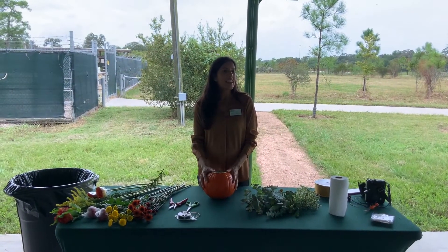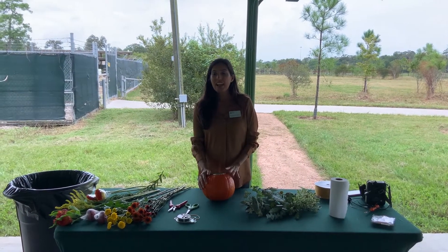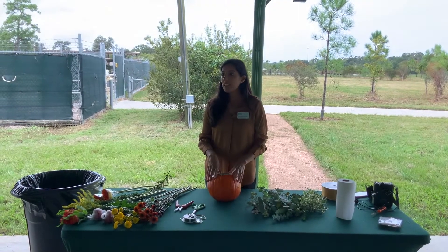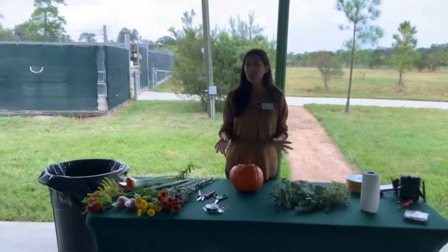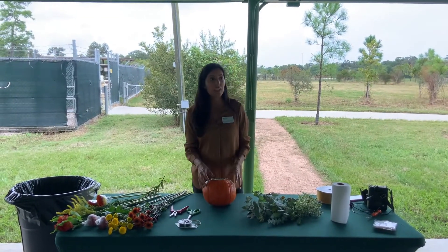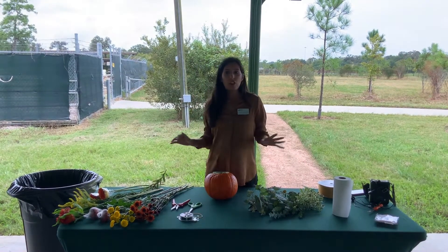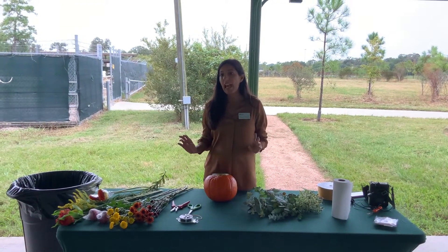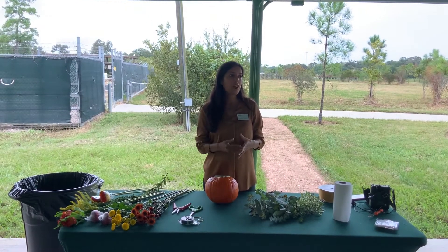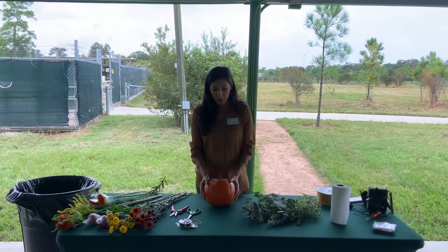Thank you so much for coming. My name is Jessica. We're here at the Houston Botanic Garden. I am the venue rentals manager, so I help with private events here at the gardens and also help other departments like education do these classes. We're very excited to have you here today. I'm going to go over all the material lists and how to process the flowers, and then I'm going to show you how to do a simple bouquet that we can insert into the pumpkin.